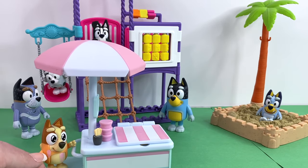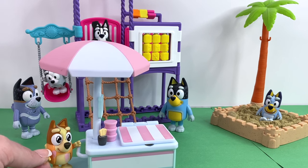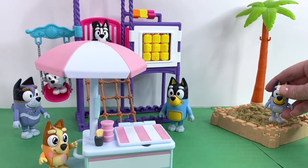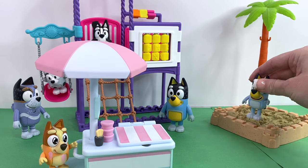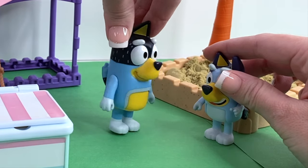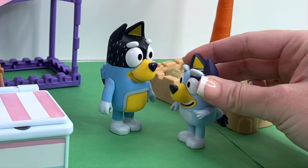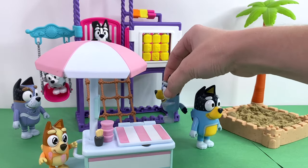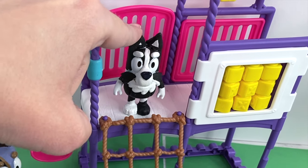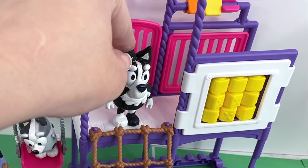Hey friends, check it out — Bingo's here to deliver ice cream to all of her friends, yay! Oh look, here's Bluey playing in the sand. 'Hey, I'm hungry for ice cream, Dad!' 'All right Bluey, let's go get some ice cream. Do you want to see if your friend Mackenzie wants to come?' 'Yeah, I'd love to see if Mackenzie wants to come get ice cream with me!' 'Hey Mackenzie, you want to get ice cream with me?' 'Sure, I'd love to get ice cream with you Bluey!'